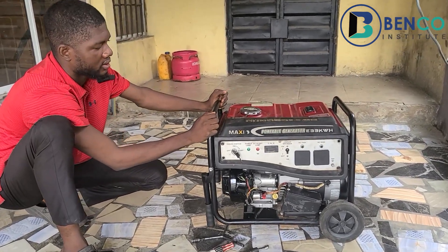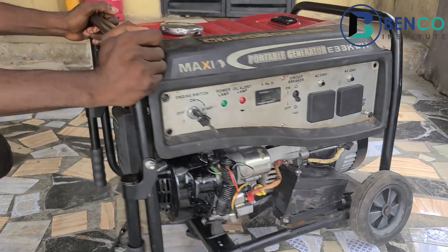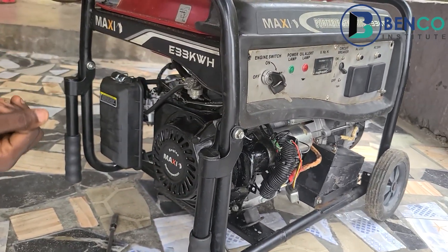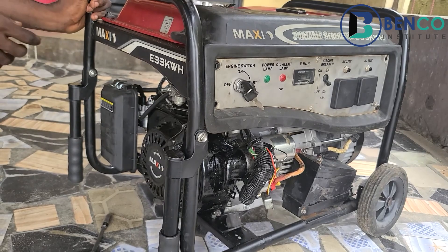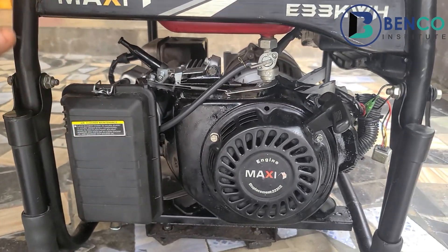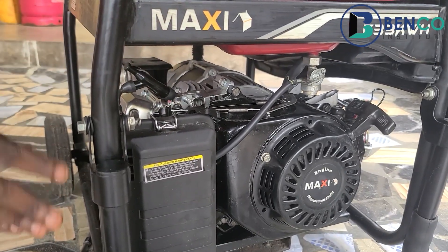In today's tutorial we'll be teaching you guys a step-by-step way to convert your generator carburetor to a tri-fuel carburetor. In the past few weeks, a lot of persons and technicians have adopted this system. Instead of using just petrol, some people now use LPG gas, which is cooking gas, and compressed natural gas, also called CNG. We'll teach you everything you need to know in plain terms, even if you are not a technician, with a simple step-by-step process.